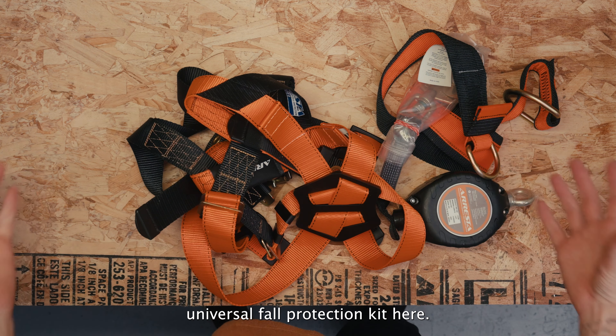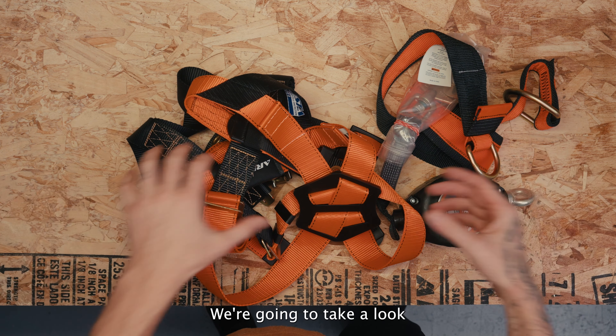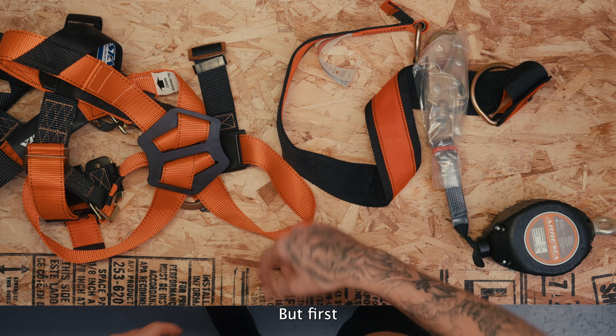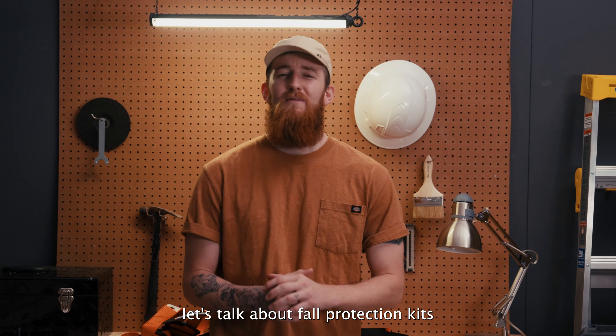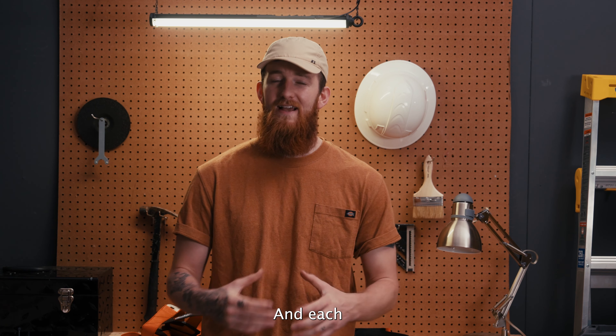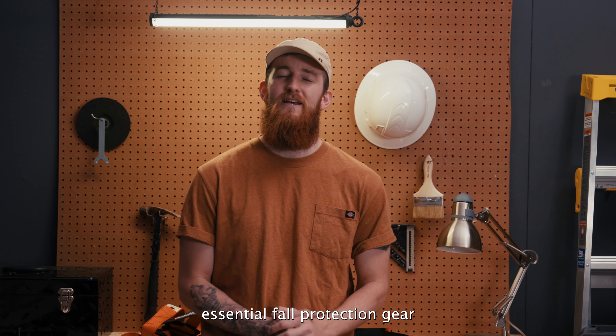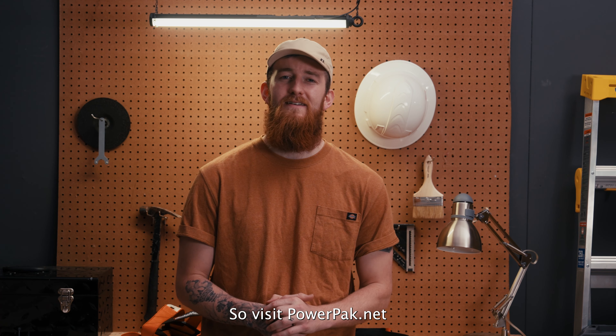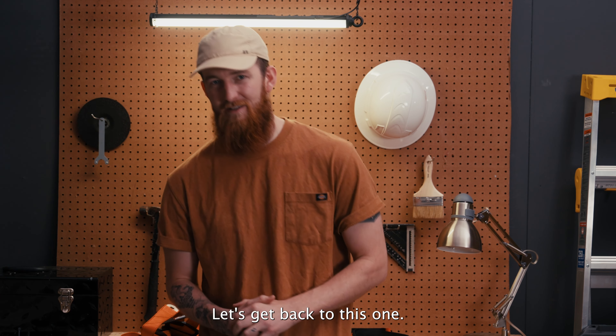We've got Power Pack's Universal Fall Protection Kit here. We're going to take a look at what it includes, but first let's talk about fall protection kits — because Power Pack offers a few different options, and each kit includes essential fall protection gear for different work situations. Visit powerpack.net to see those options.